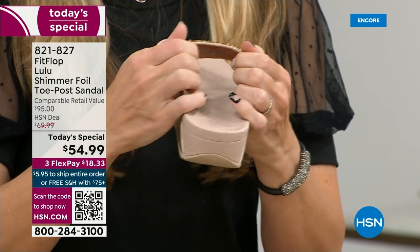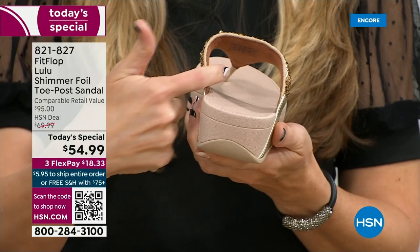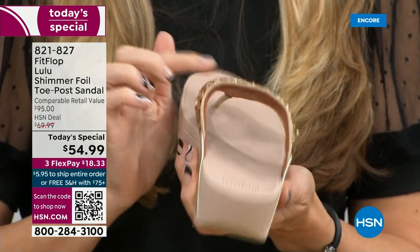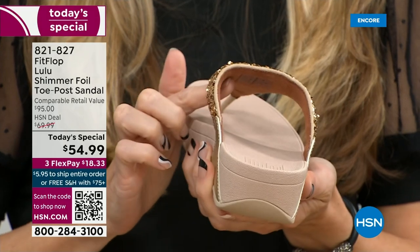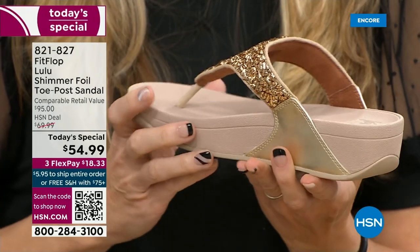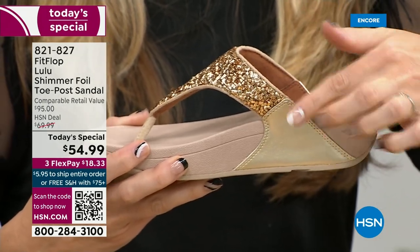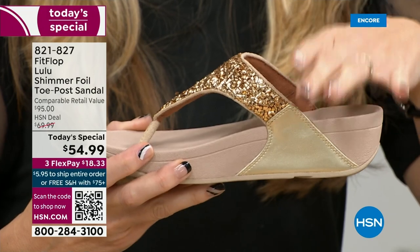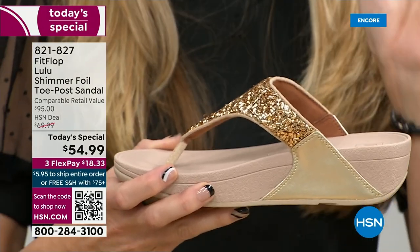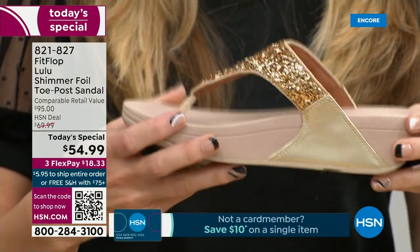Underneath, you have this padded upper with a microfiber lining. So you have all this beautiful glitter, but what's touching your foot is this very soft microfiber lining. The upper goes way far back, so that's going to stay nice and secure to your foot. We do have a back strap coming in a little bit, but I just want to remind you that even though this doesn't have one, it's going to stay right in place.